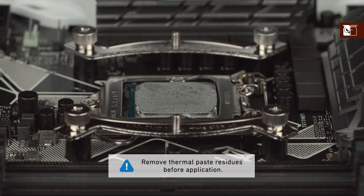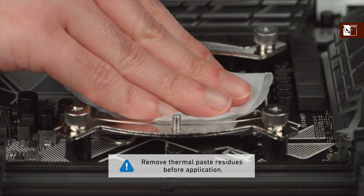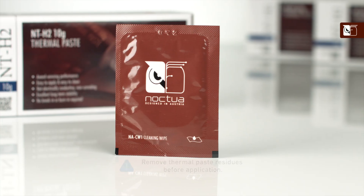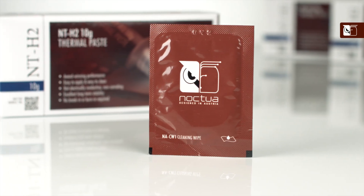If this is not your first time installing this heatsink or you're replacing a pre-existing cooler, then you should first ensure that any residue from previous installations has been cleaned from the CPU and the heatsink, using the NaCW1 wipes included in your NTH2 package.